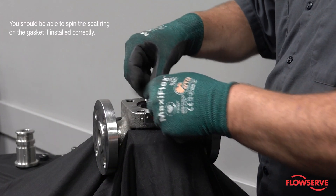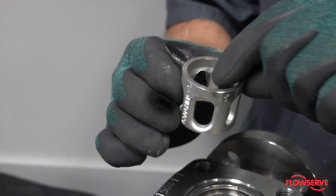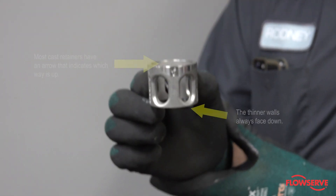Install the seat ring with the steps facing down. You should be able to spin the seat ring on the gasket if installed correctly. Install the seat retainer with the thin side on the bottom. Most cast retainers will have an arrow indicating which end is up.